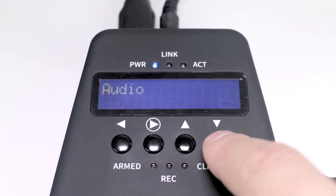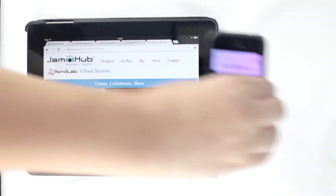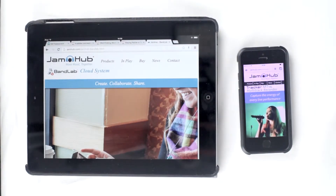By using the MT16's built-in Wi-Fi, you'll be able to start or stop the recording from the stage, giving you total control from your smartphone or tablet via the control app.